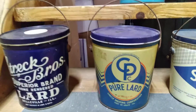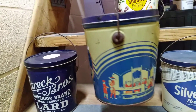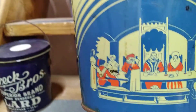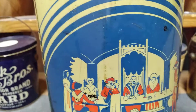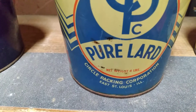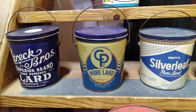This is my favorite one out of all these, and for two reasons. First of all, the color and graphics — a lot of these cans don't have real good graphics on them, but this one's got really nice graphics on it. The other reason I like it is it's from my hometown of East St. Louis, Illinois. So that's a win-win on that one.